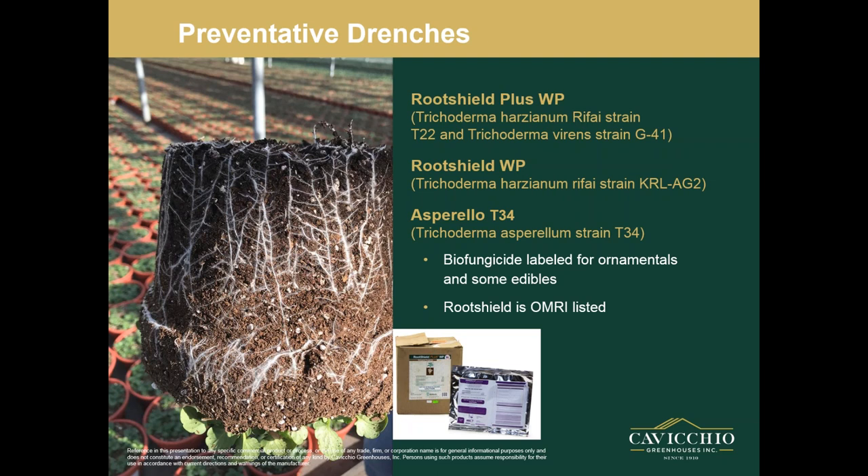Root Shield and the trichodermas are biofungicides labeled for ornamentals and edibles. They're good for helping fight all root diseases. Root Shield is OMRI listed. Aspirillo is a BioBest product you can order along with your bios from BioBest, but it has a limited label — it's only registered in limited states. One of the states where it is labeled is Massachusetts, so if you're in Massachusetts it is a product you can use.